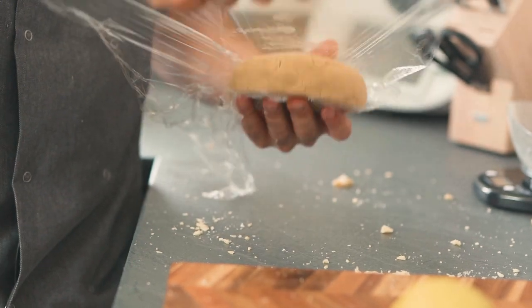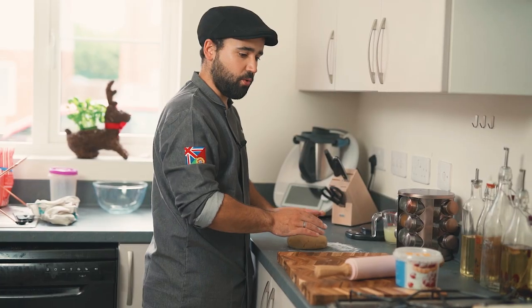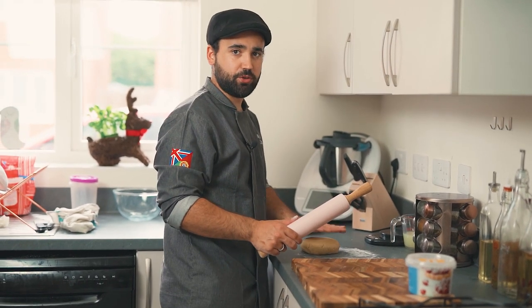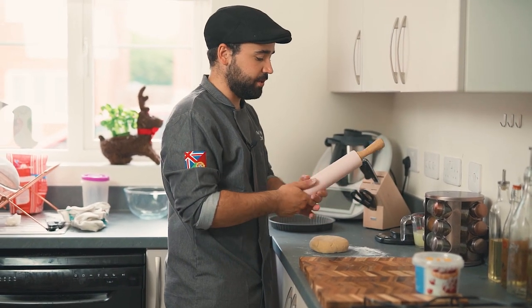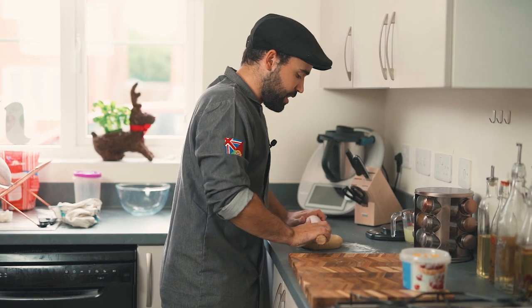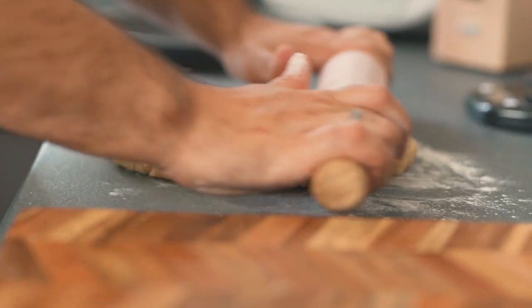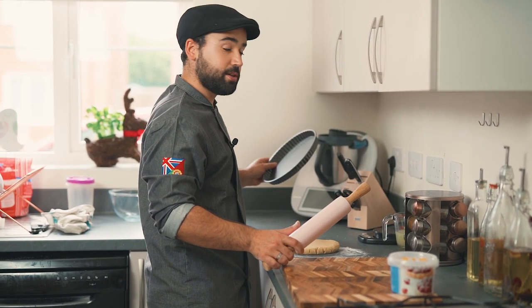Our pastry has been resting and is now nice and cold. Add a little flour to your board, rolling pin, and hands so it doesn't stick, and roll it out until it's half a centimetre thick. Then use your tart mold and we're going to cook it in the oven.